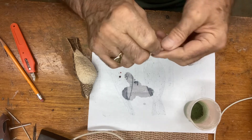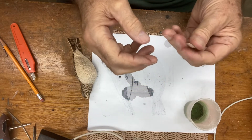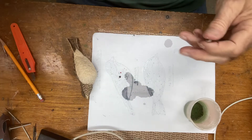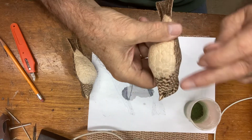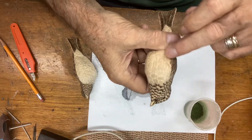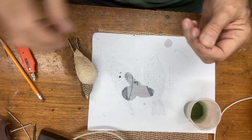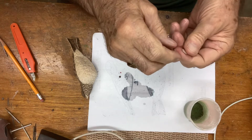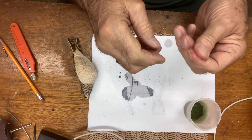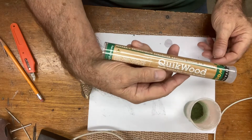If you have a large area to fill — say you had gouging in the bird — you can get a lot of this, feather the edges with your finger, then go back in after about an hour once it sets up and rework it as if it were wood. It is excellent. It's called Quick Wood, and if you ever need any give me a call.